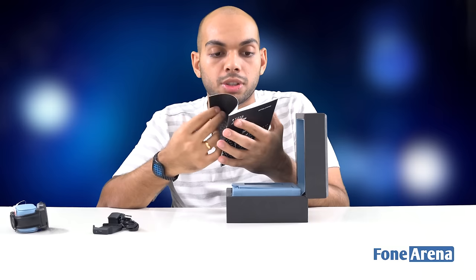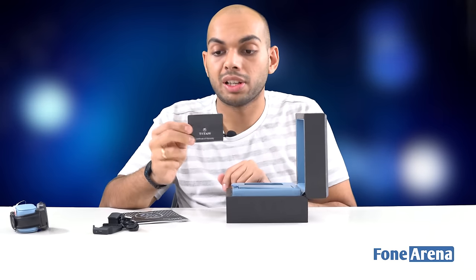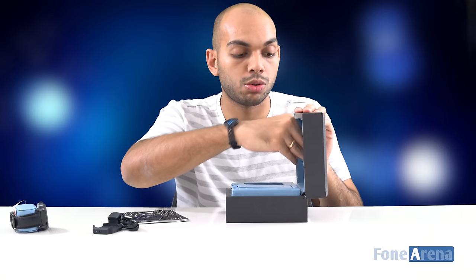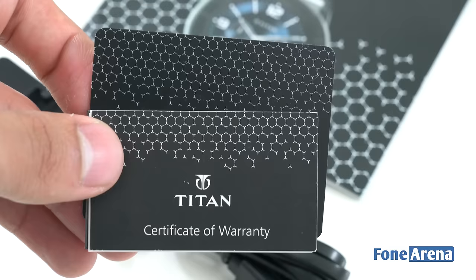You also get a quick start guide and a getting started guide. There's quite a lot of documentation. You also get a warranty card that you need to get filled from the place you purchased it — available at Titan watch stores as well as Helios, which is also owned by Titan and in turn owned by Tata. This is the certificate of warranty itself.